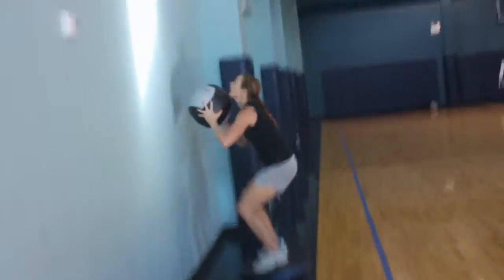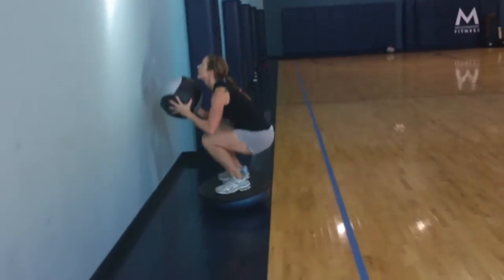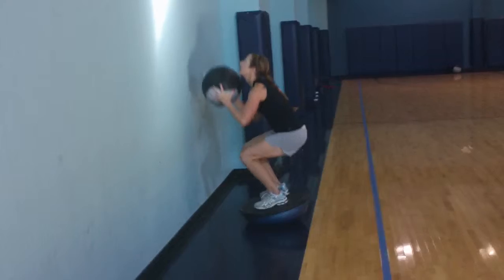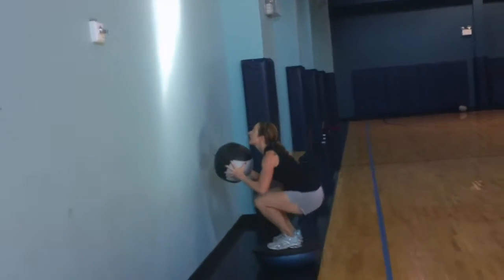It's another good variation of the wall ball on a Bosu — makes it a little more challenging. That's it Kate, go for it. Keep that butt back. Keep that lumbar extension.